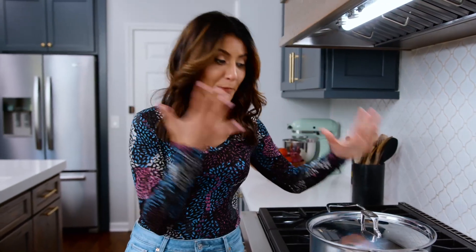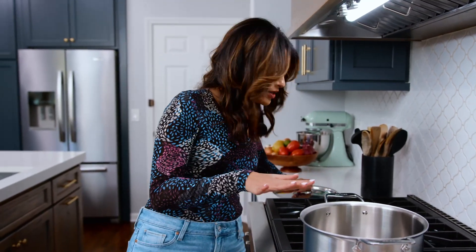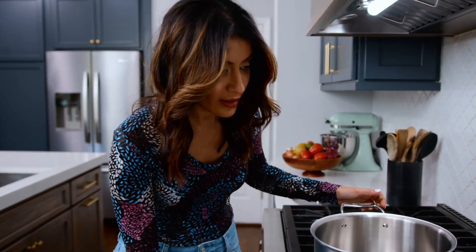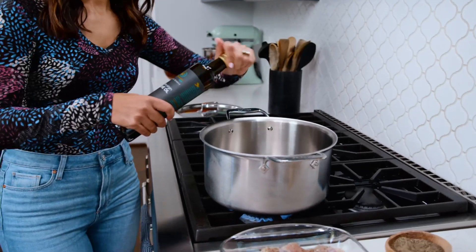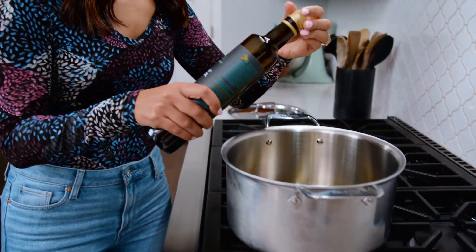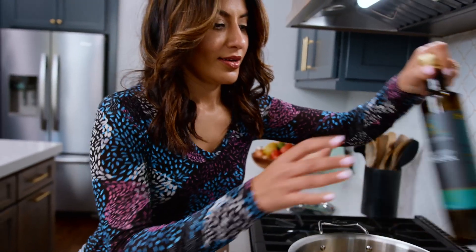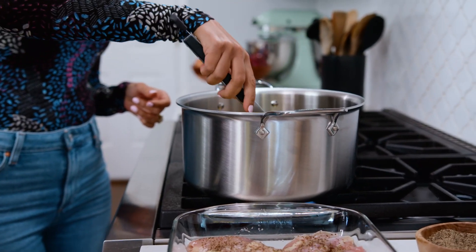You're gonna need yourself a big pot — a Dutch oven or what have you — because everything is going in one pot here. Turn on the heat to medium-high and we're gonna warm up some good extra virgin olive oil. First thing we want to do is brown our chicken and give it some good color, so we're gonna go in with the seasoned side down.